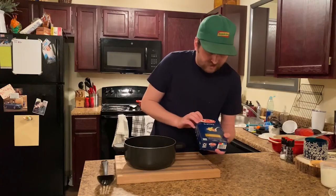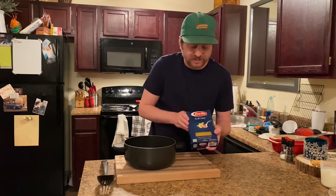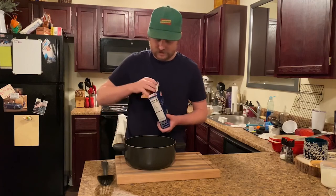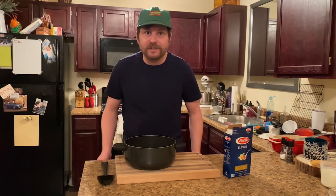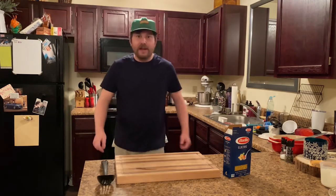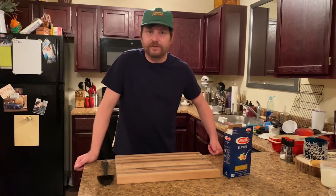We have one pound of macaroni elbows, and you can use whichever shape you want. These are nice and traditional. We're not going to add those yet. Let's take our pot over to the stove and get this water boiling. I like to put my water at about an eight on the dial just to get it rumbling, and then we'll turn it down once we add the noodles.